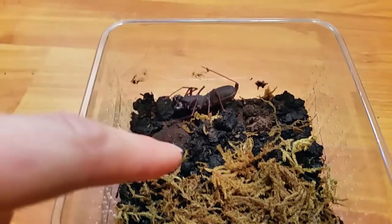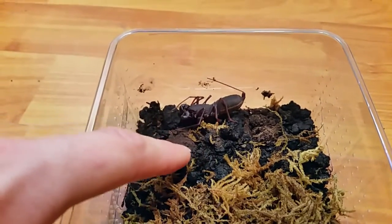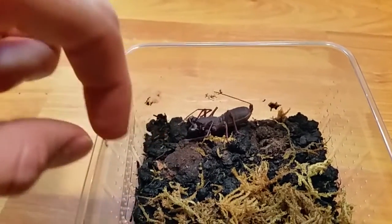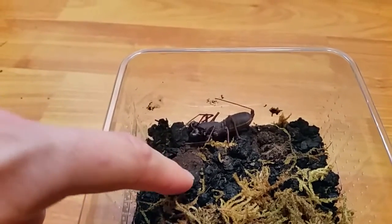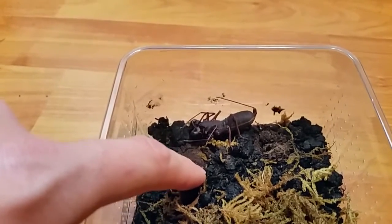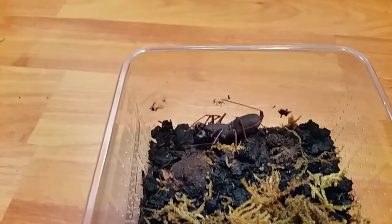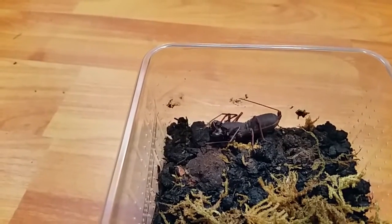The first one here is actually a Thai Vinegaroon or a Thai Whip Scorpion. This is a full grown adult and this species only grows to about six centimeters long. This is an adult female and because it's wild caught there's a possibility it could actually be gravid. They are closely related to the American Vinegaroon or Giant Vinegaroon, however unlike that species these guys get nowhere near the same size.